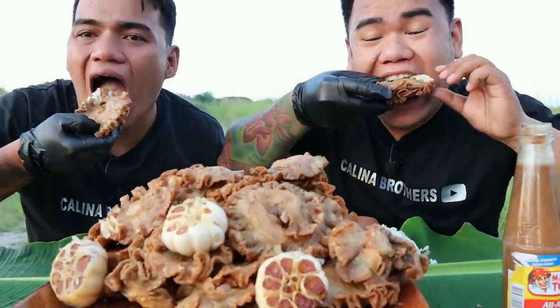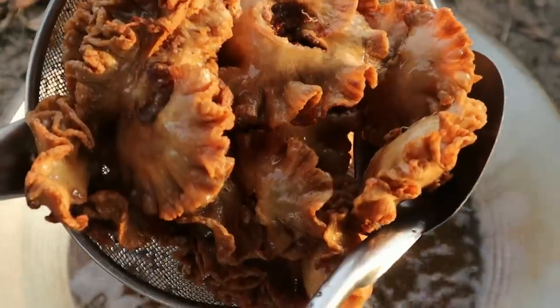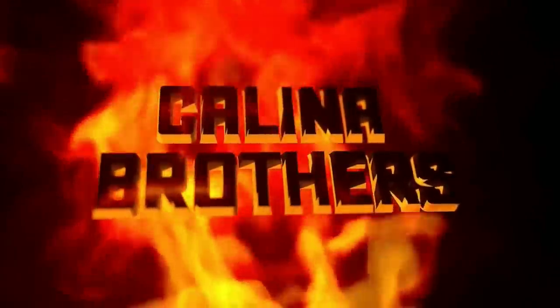So, eto brother, ready na to. Matapos yung mga walang sawang kainan - puro karne. Nagsawa kami ni brother ngayong araw.